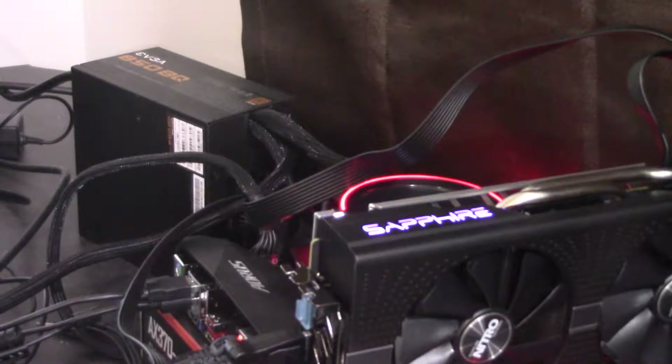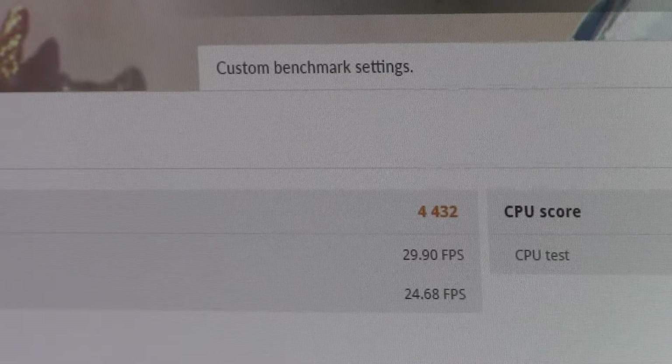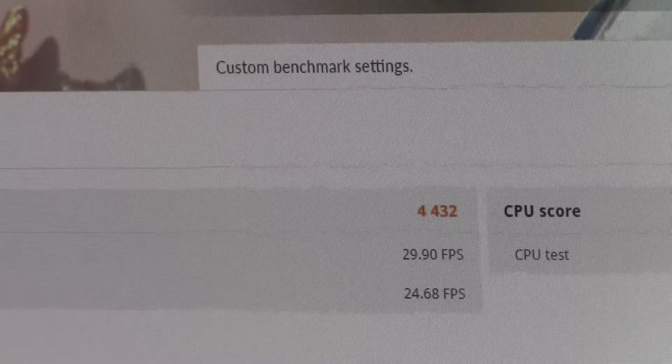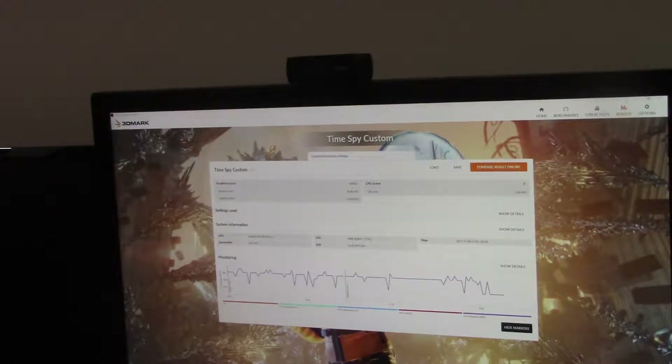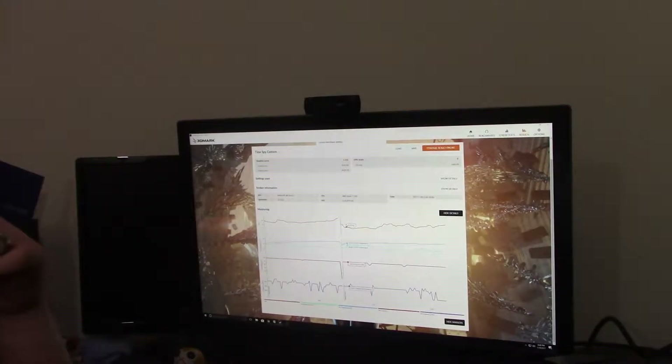Everything's pretty much done. Maybe I'll do a quick benchmark on it. So here we are — not too bad. 4,432 in 3DMark Time Spy. Graphical tests 1 and 2 finished at 29.9 FPS versus 24.68 FPS. I did it custom because I knocked off one of the benchmarks — that would be the CPU score. Here's the whole graph between the two tests. It boosted all the way up to about 1,450 megahertz on the core. New card, fun times.